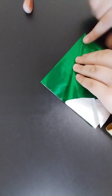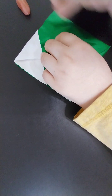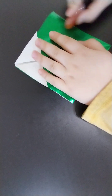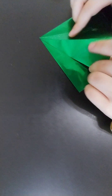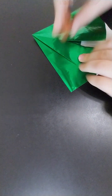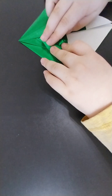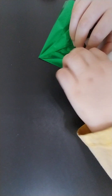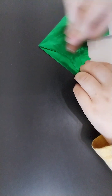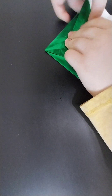Do the same on the other side. Like that. And then next you're going to — let me fix that. Next you're going to fold these flaps out like that, so that they're about that size. Repeat on the other side.